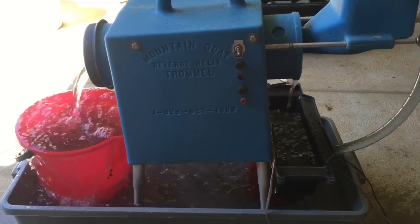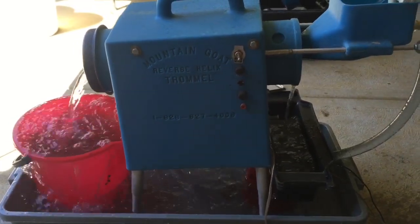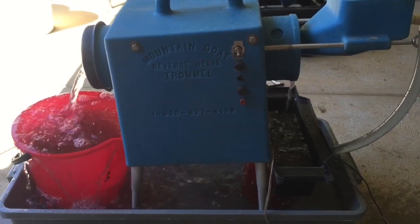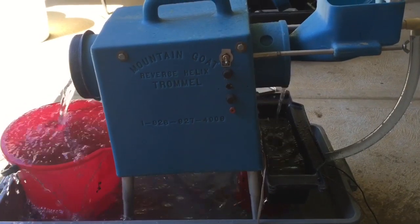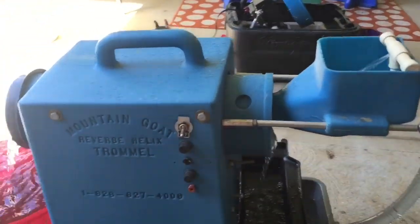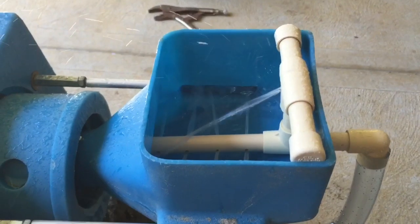Once again, due to the fine gold it's supposed to be recovering, a bit of Jet Dry or rinse aid — whichever — just to break the surface tension in the water and stop the fine gold from floating. We'll give you a quick rundown of how the unit works. We've got the water running through it.